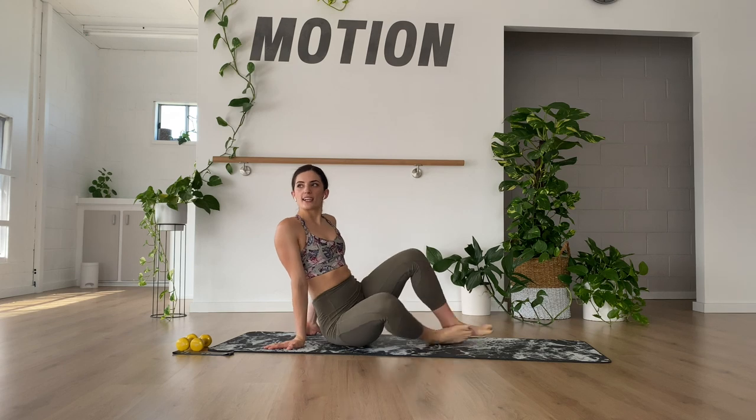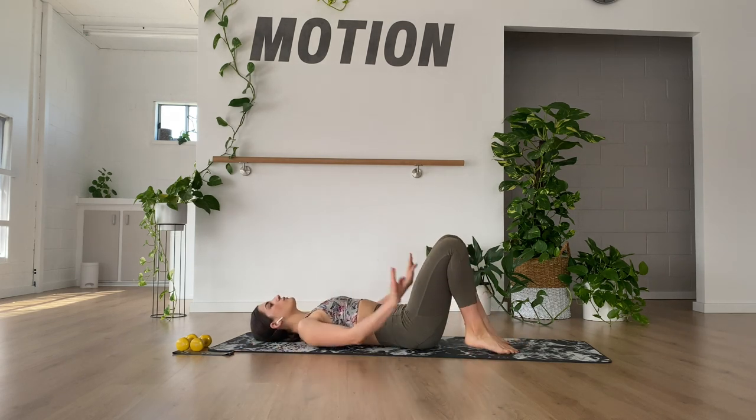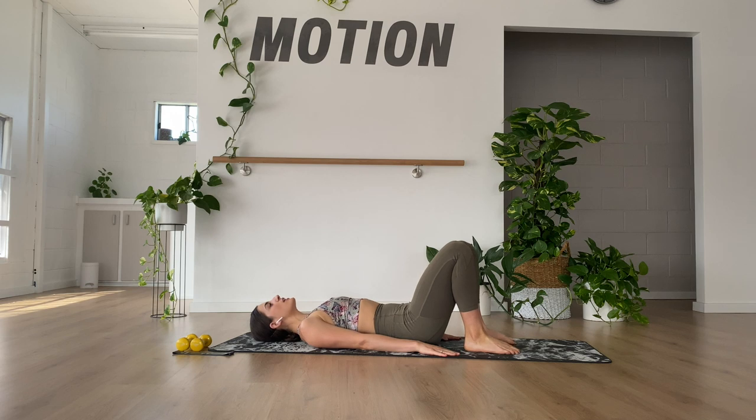Laying flat on your back, we're going to go with our hands flat on the floor and let's work on an imprinted spine — where we push the lower back flat into the floor. Press and release, and press and release.